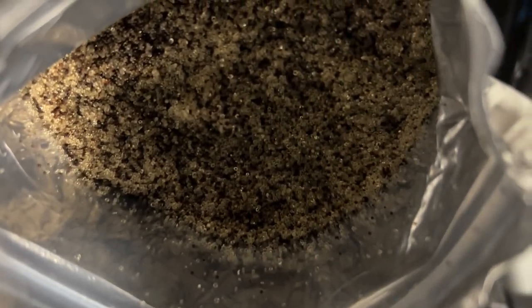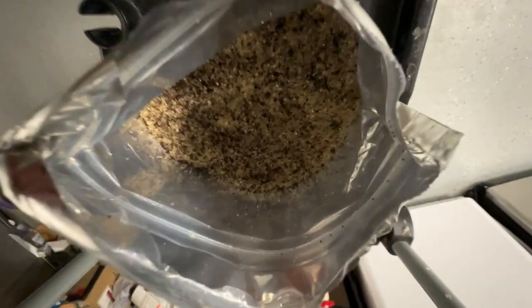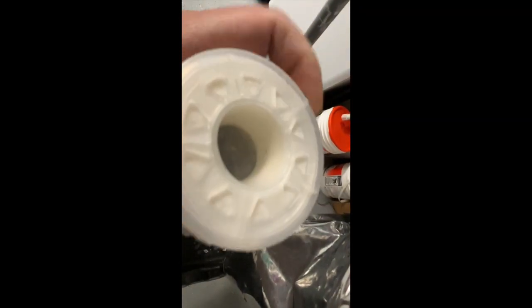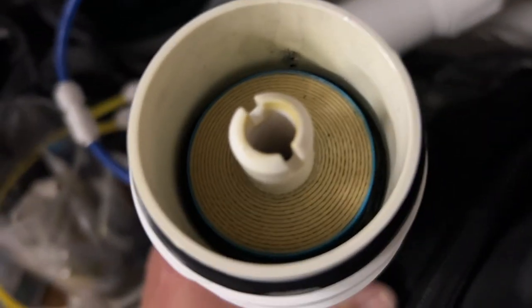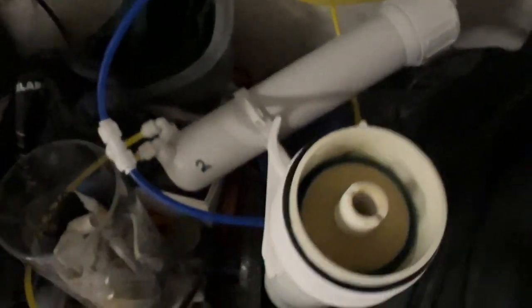I've got some mixed DI resin — I'm gonna hit the last two stages of this. This will help me quite a bit, and I'm also going to change out the membranes on my RO unit so I can start making good zero TDS water. I have two RODI membranes to change out — number one and number two. This should hopefully give me a fresh start.